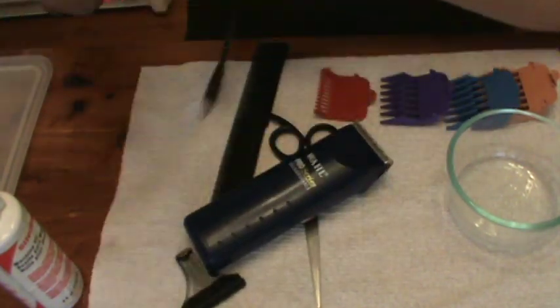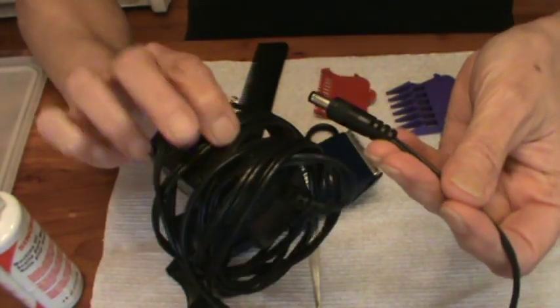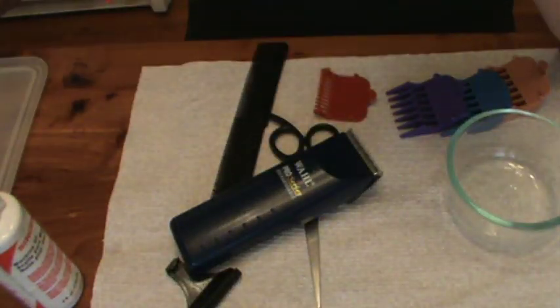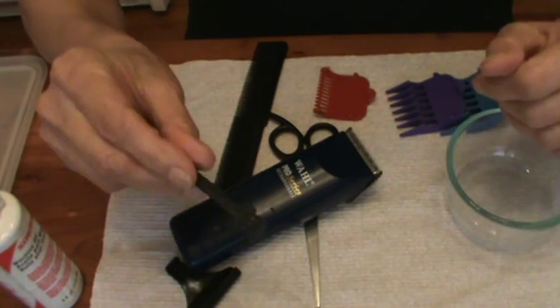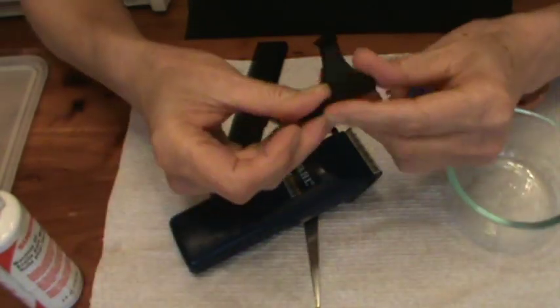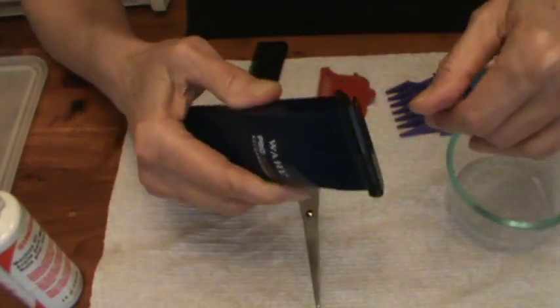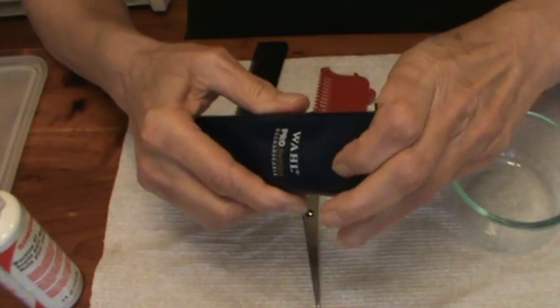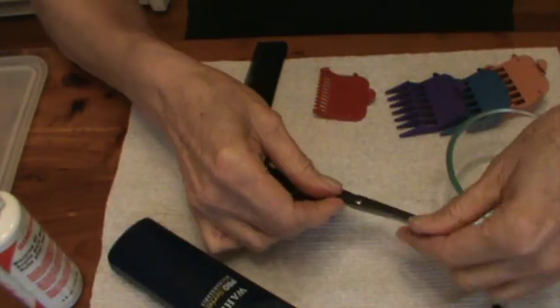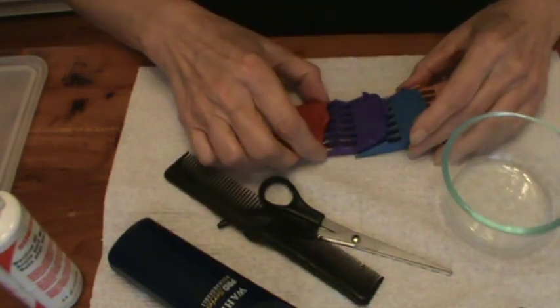In the kit you will get a charger right here, and you get a little brush for cleaning the blades, and a little blade cover for when you're storing them. You want to clip that on so the blades don't get damaged. You'll also get a pair of scissors, a comb, and these guard blades.